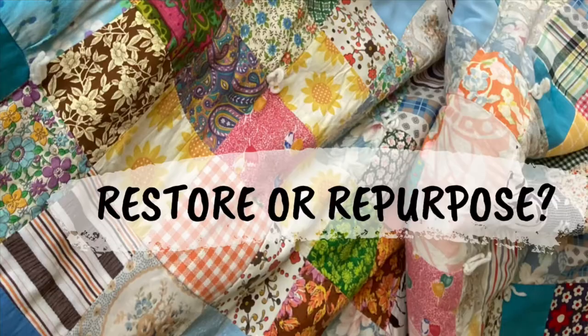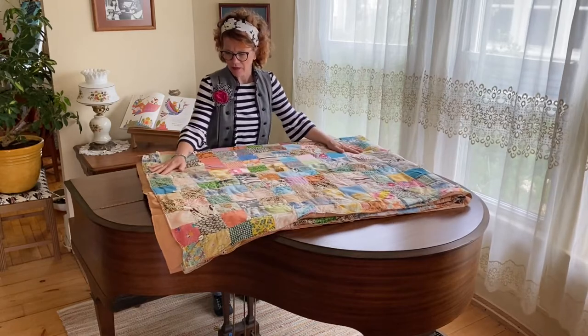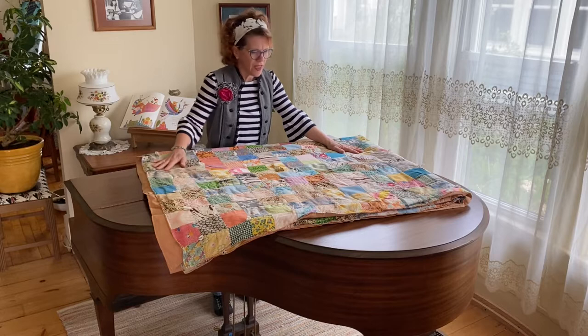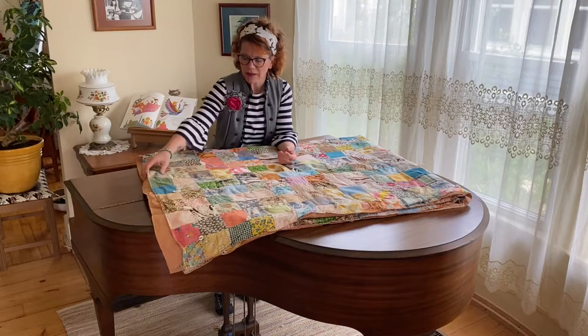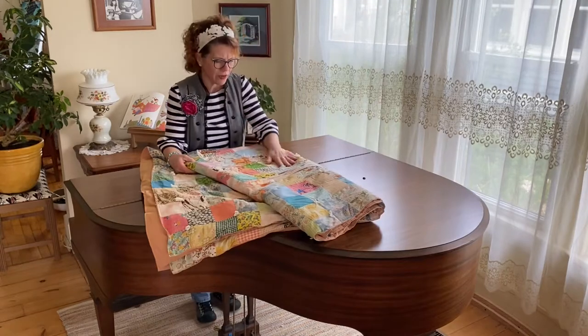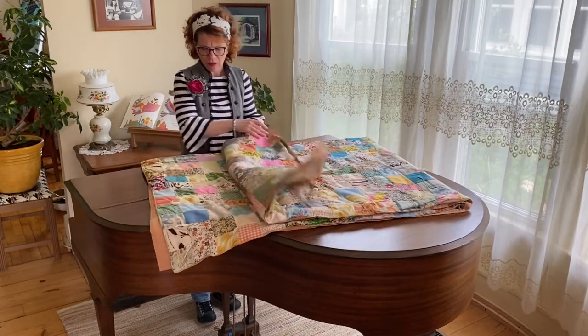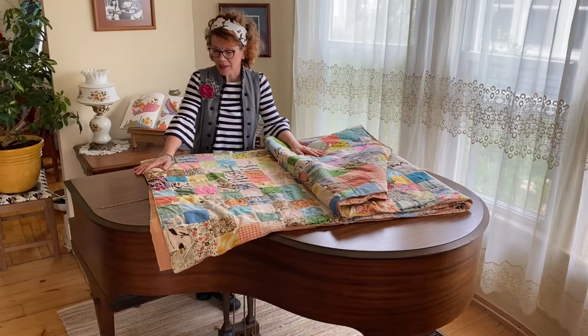Today we're going to fix an old quilt. This quilt is a very treasured quilt of my customer. I think her mother made it. There's just all kinds of stories in this quilt. The fabrics are very old — some of them are faded, some of them have a little rip or a pull in it. But overall, it's still very salvageable.